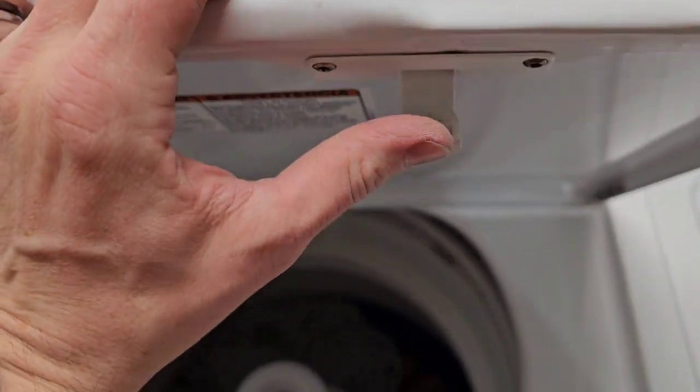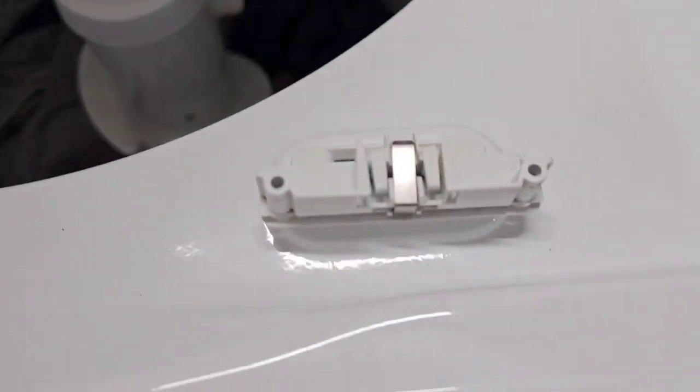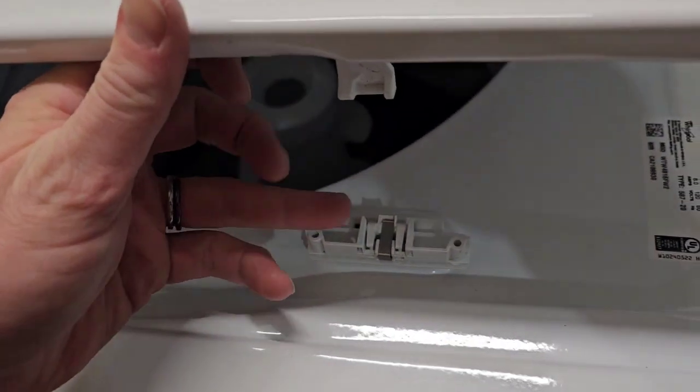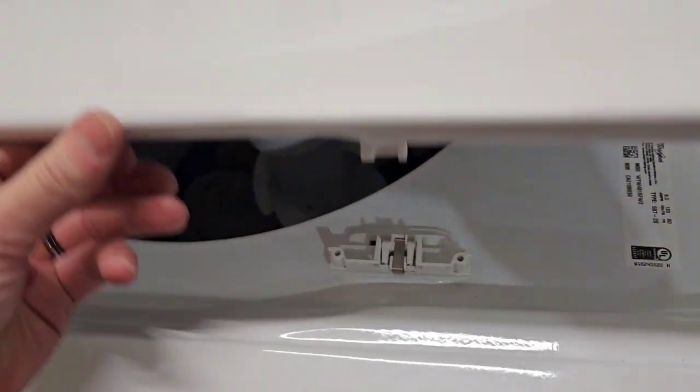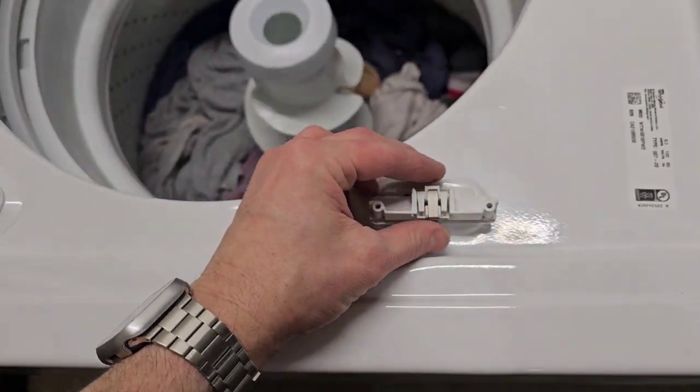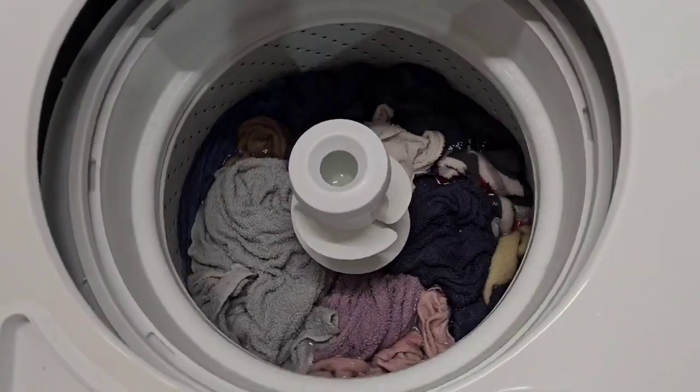Typically this little piece here goes in right there and locks the lid so you can't open it. I went and bought an extra one of these on Amazon so I can stick it in and it thinks the lid's down and locks it so this can't pull out — it's locked in place. That way I can show you what's going on.